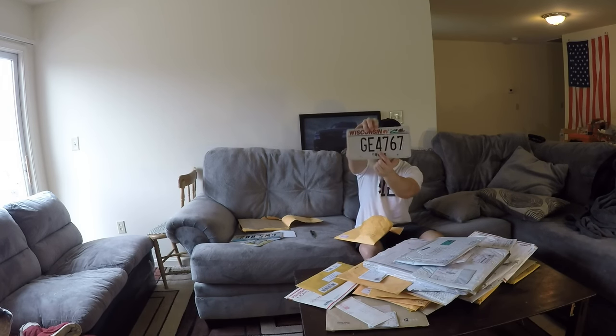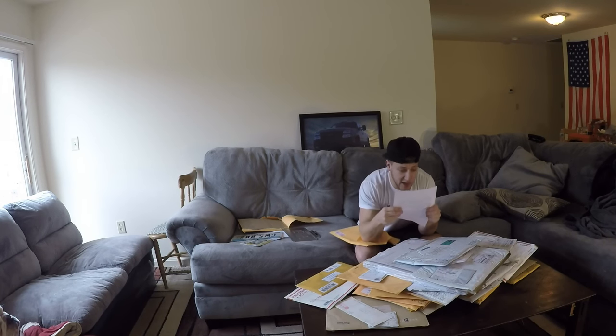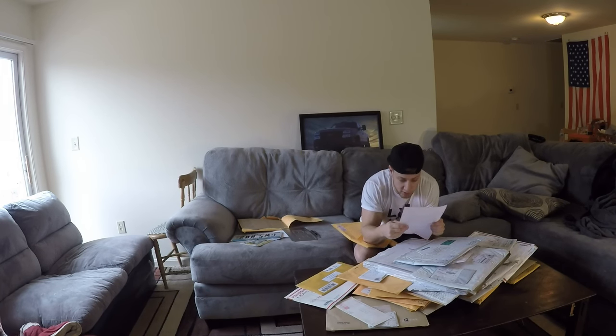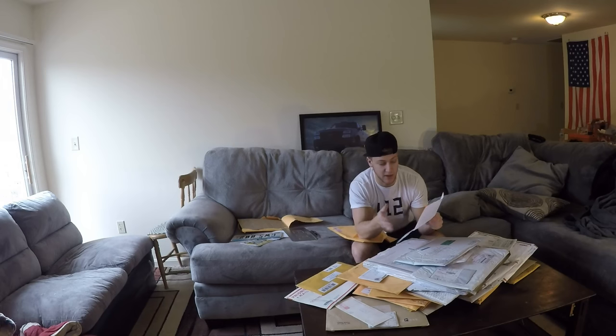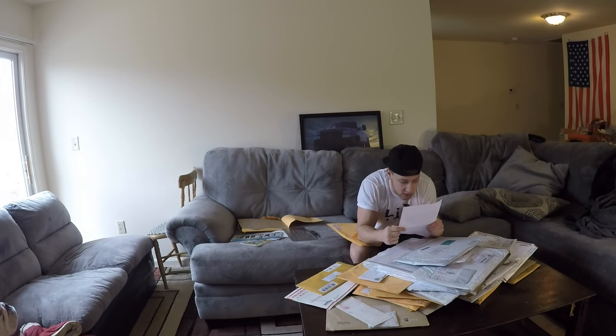A plate from Wisconsin — that's a nice one, and it's a truck plate. We got a Camaro on the front. Hey Mike, love the channel, keep up the good work. Thank you. He has a 95 Z28 that he daily drove through high school, except in those Wisconsin winters — I can understand that. Currently in an auto collision program.